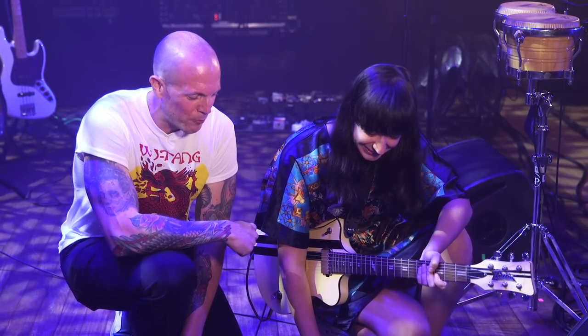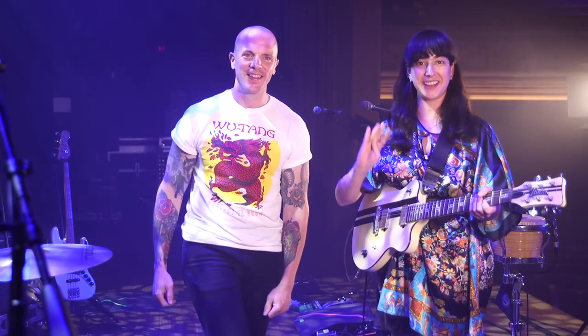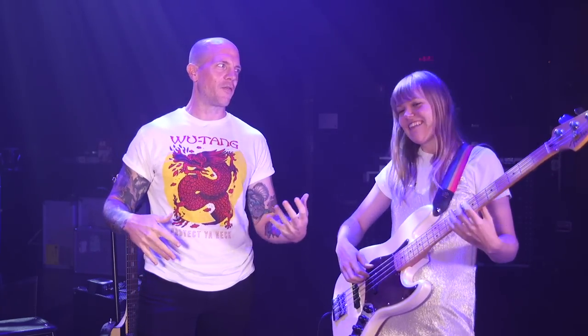Sarah, I appreciate you so much. We're going to talk to Josie real quick. Thank you so much. Now we're a few steps back from stage left. We're with Josephine — the mad bassist of the band. How are you doing? I'm good, how are you? Mad in the most positive way — not psychologically, but just all over the place on the fretboard.